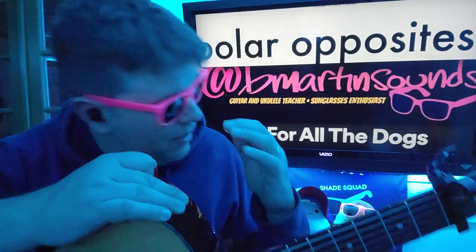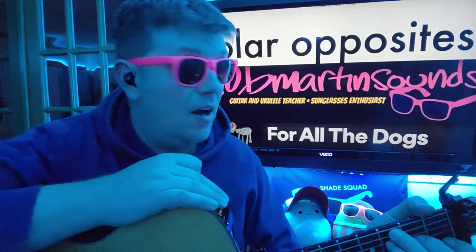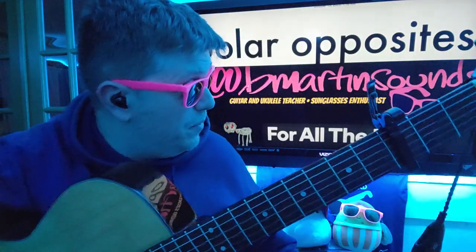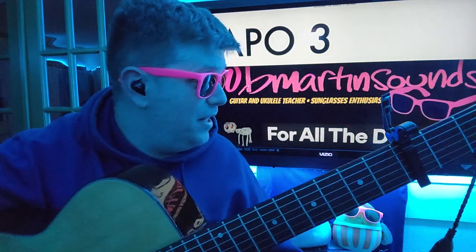Polar Opposites — we got Drake for All the Dogs. This is the final track on V.A.R.K. Radio. So I'm going to show you how to play that, and then we also, in true For All the Dogs fashion, have another part of the song that we're going to need to know.